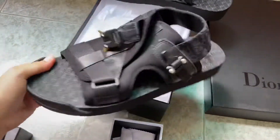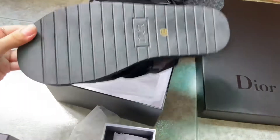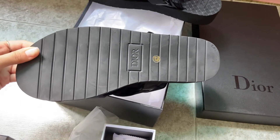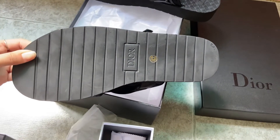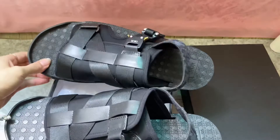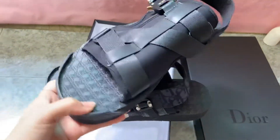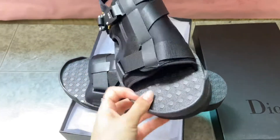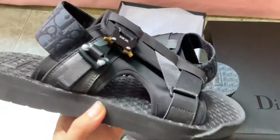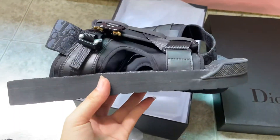This is the slider style. The Dior logo is on the bottom, and this is size 42. Let's check more details — it's so beautiful on the side.